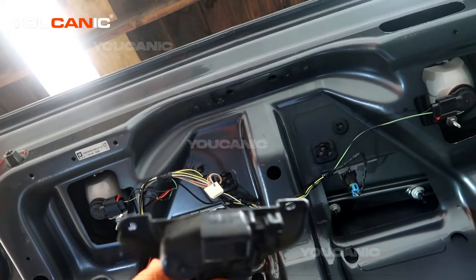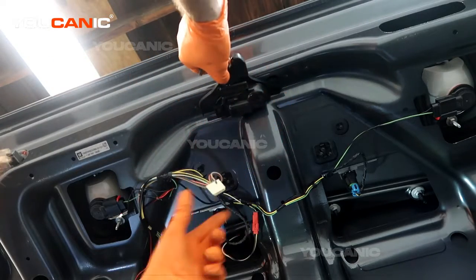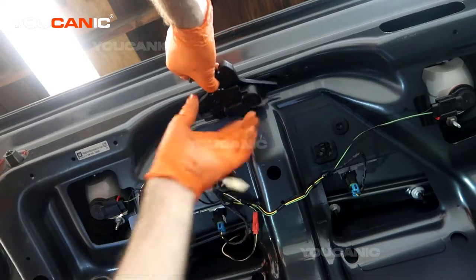Get a new one of these and you'll be able to reinstall it. Make sure your electrical connector side is on the left side.